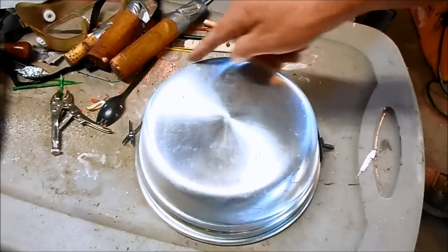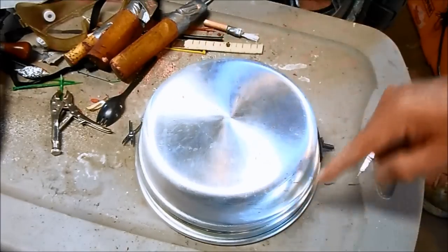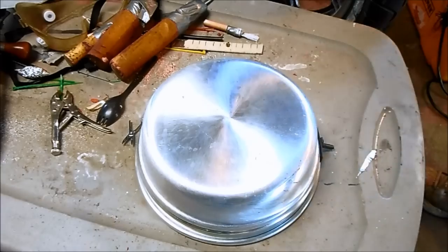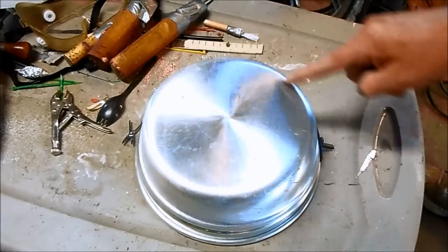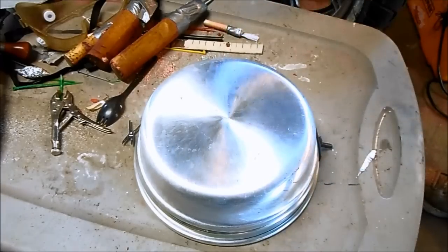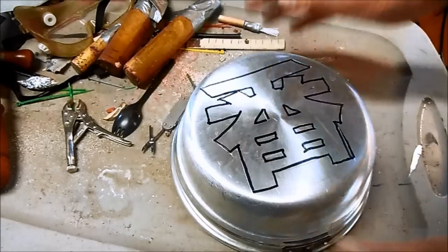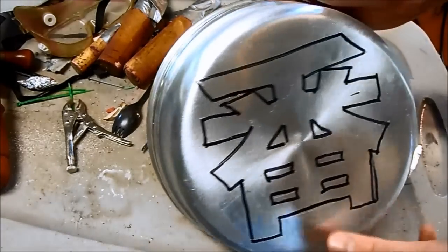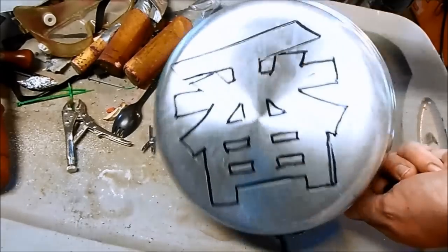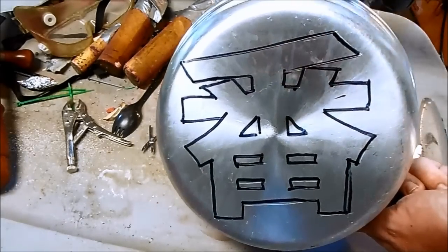So to make this extremely badass, I'm not going to use an X or the other blast shield styles that you see. I'm going to put the Ichiban logo in the face of the blast shield so it shines through with the headlight. So I've sketched out the Ichiban symbol, and now I just need to drill a bunch of little holes so the light shines through the blast shield.